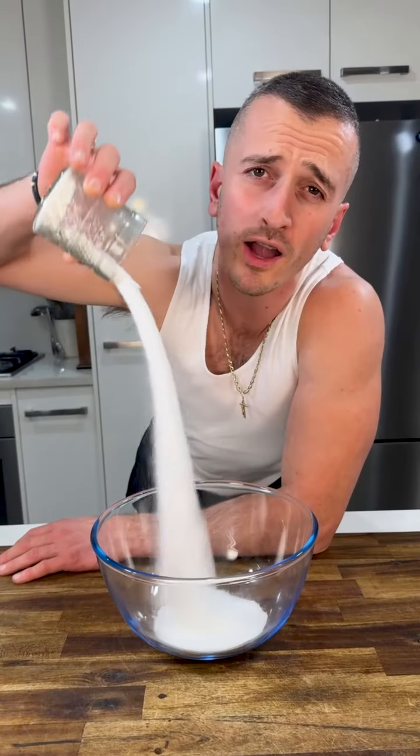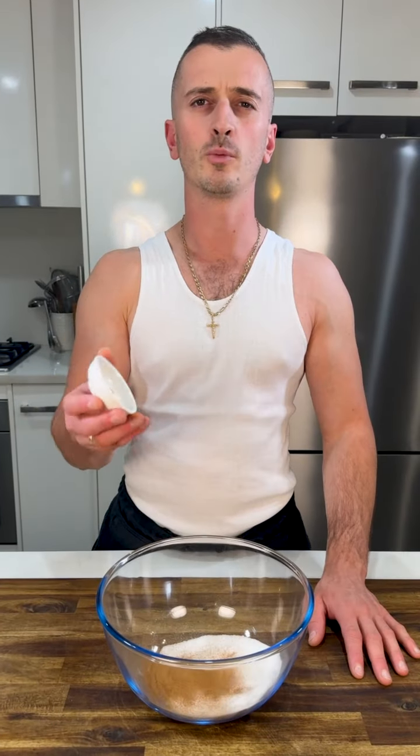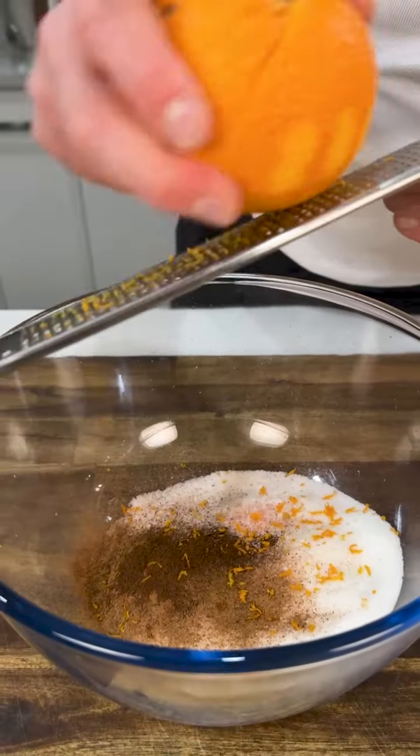Today we're making fanoropita. Start with one cup of sugar, one and a half teaspoon of cinnamon, a little bit of cloves, one pinch of Greek salt, and the zest of one and a half oranges.